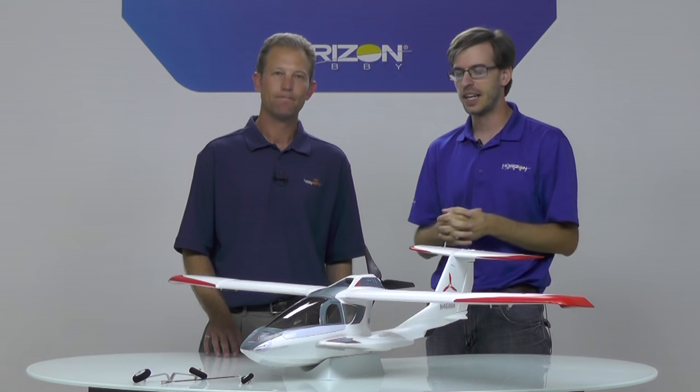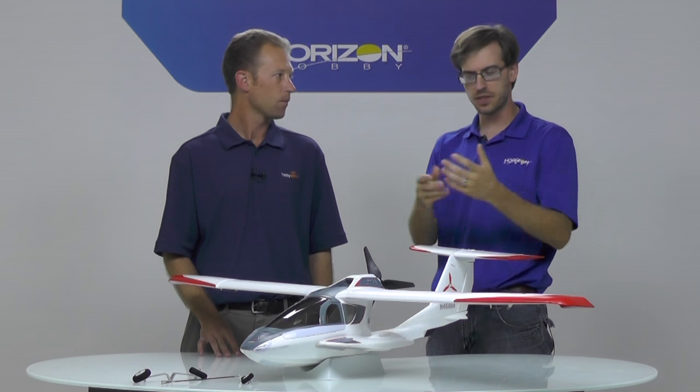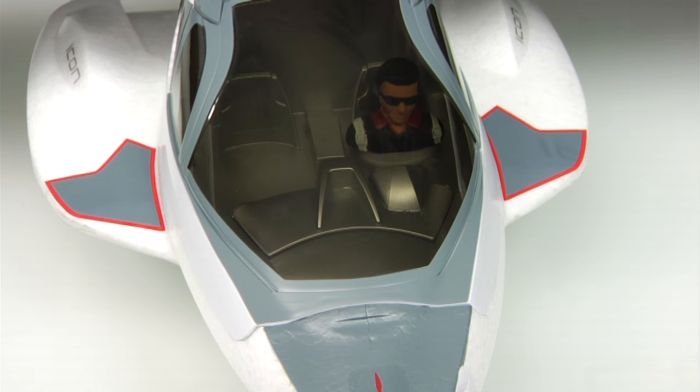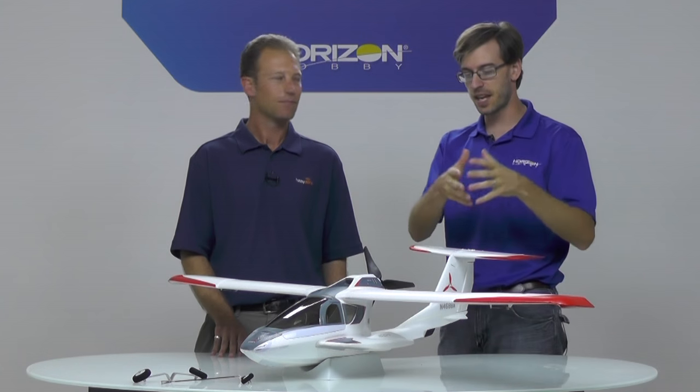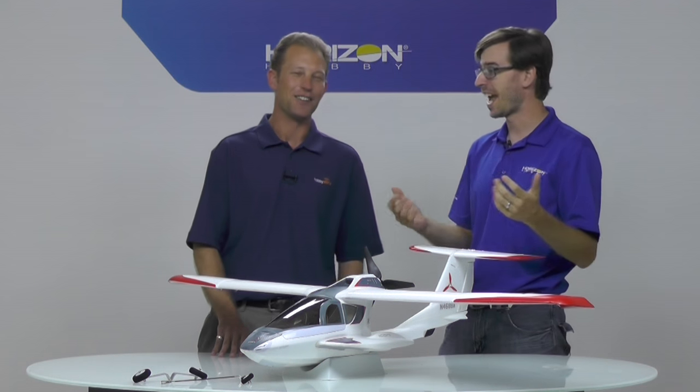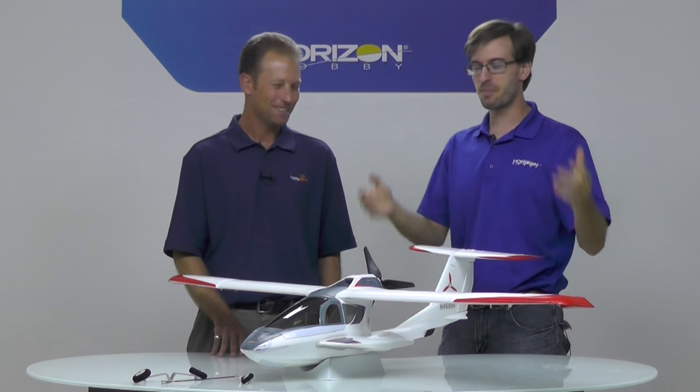We were actually at AirVenture in Oshkosh, Wisconsin — the big Oshkosh air show — and Icon's there every year and they usually have one of our models in their tent. This is a licensed model, so we were talking to them about what opportunities might be, and we found out that they were going to be showing for the first time a new trim scheme for their customer delivery models. We said we bet we could do that. We took a look at the artwork and figured we were going to be able to do it. So on Monday, the first day of the show, we were able to unveil our new Icon at the same time that Icon Aircraft unveiled the same trim scheme on their full scale. We were even able to get them a model so that our model sat next to the full scale pretty much the whole show, which is pretty neat. And they gave one away.